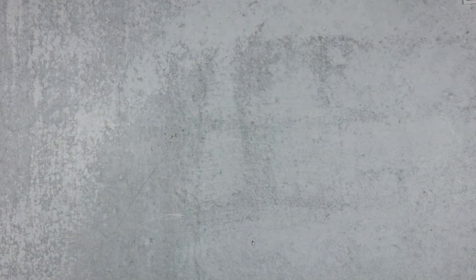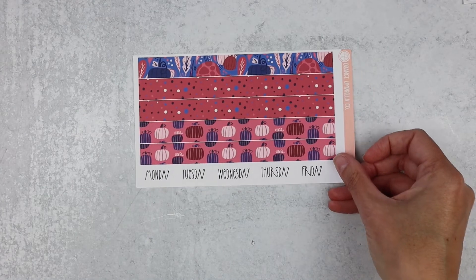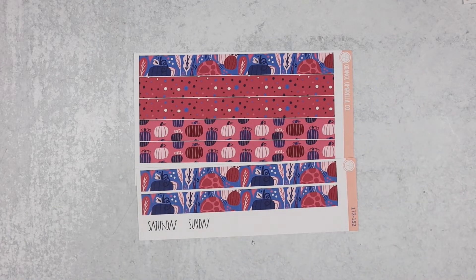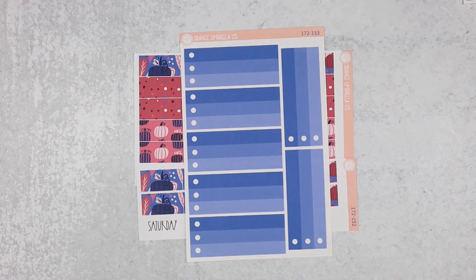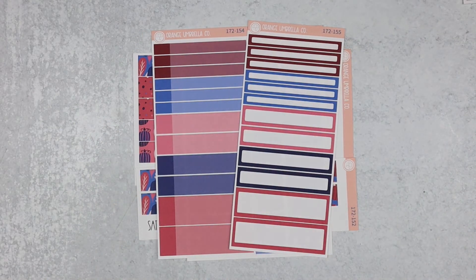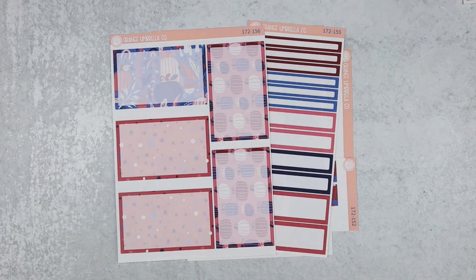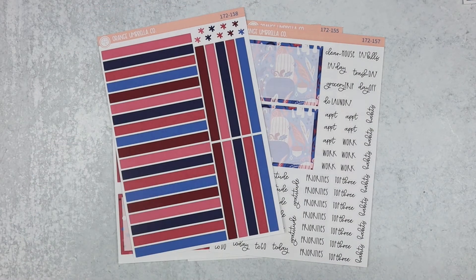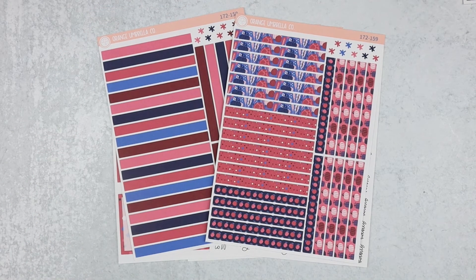And then last up is the seven by nine plum daily. There is Monday through Friday, Saturday and Sunday, ombre box covers, appointment labels, basic labels, five days worth of bottom boxes, the other two days worth of bottom boxes, solid headers, and washi headers on that one.